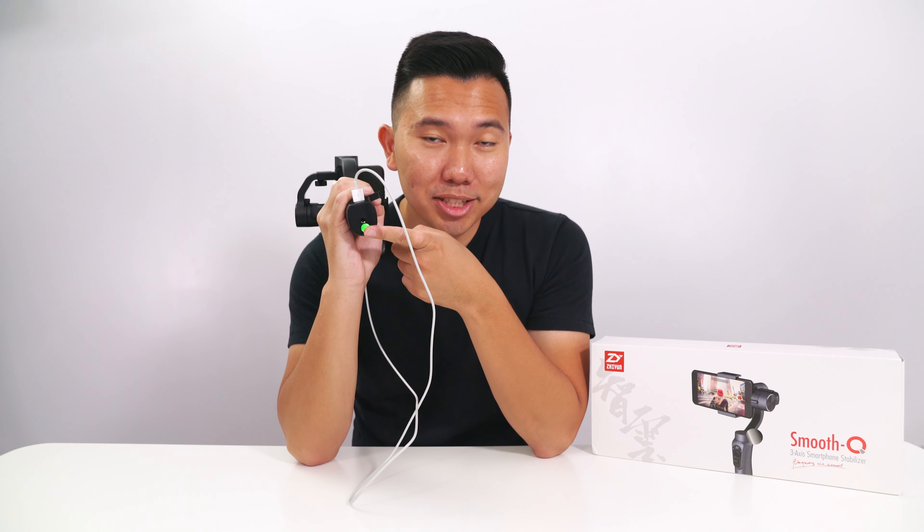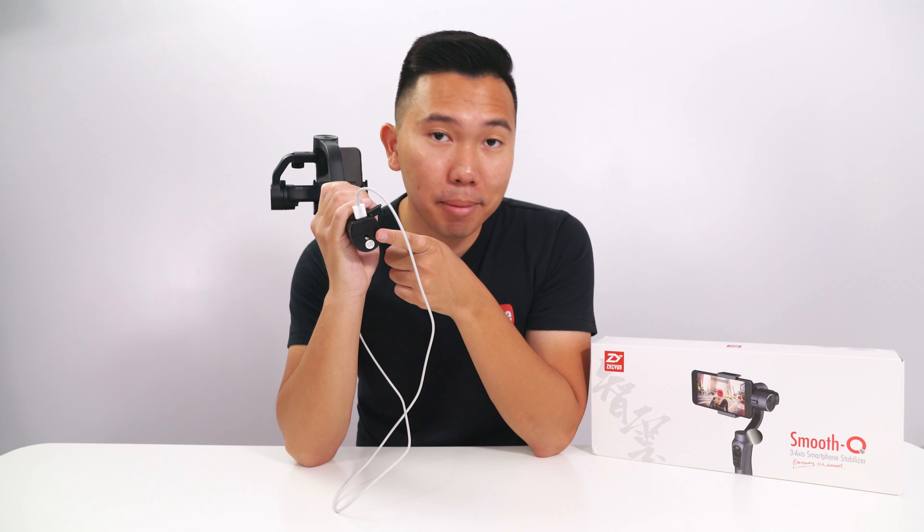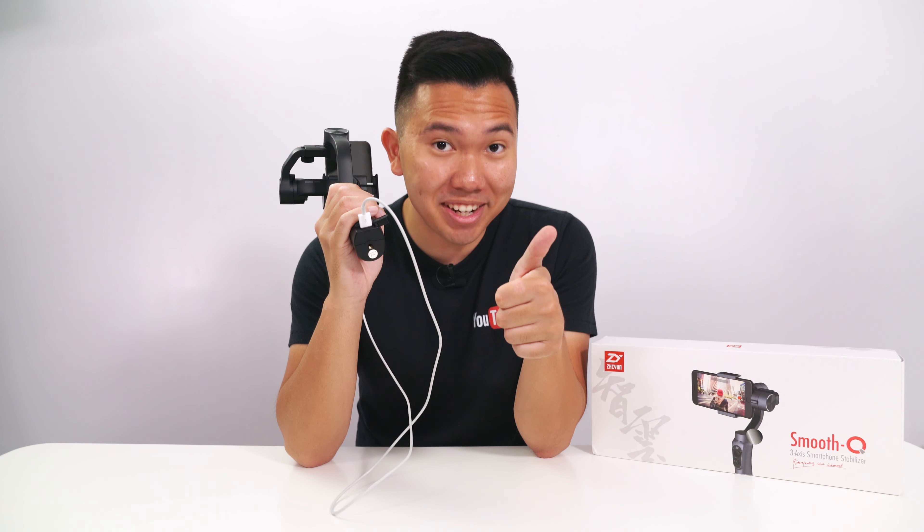They also included a quarter-20 thread on the bottom of the gimbal, so if you want to mount it onto a tripod, monopod, or mini tripod, you definitely can.